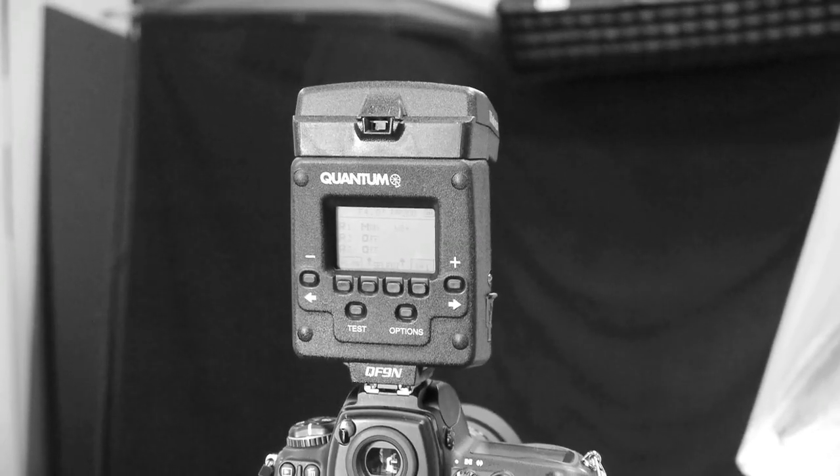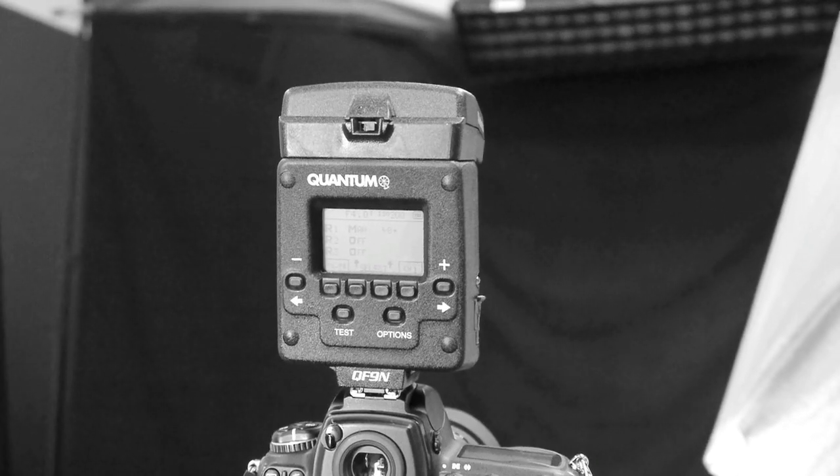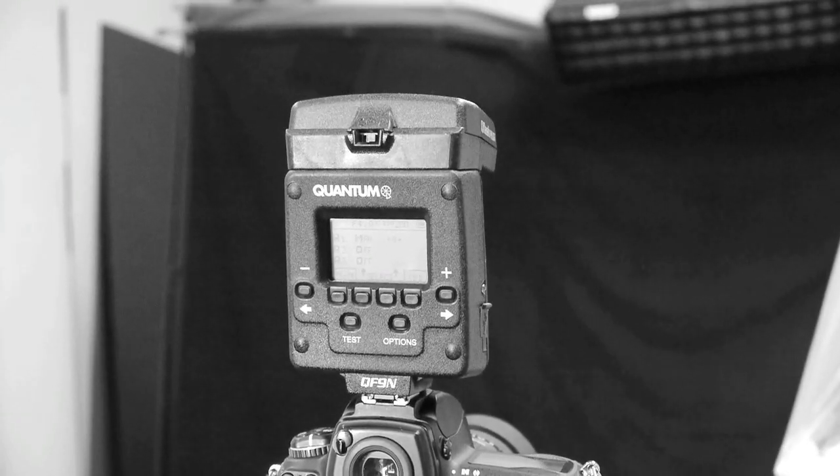Look at what's on top of my camera. That's not a pocket wizard — what is that? That's right, that's a Quantum Pilot. And a pilot is a remote controller for all things Quantum.